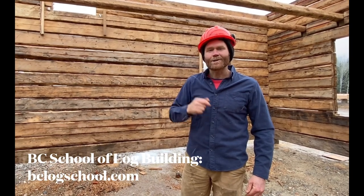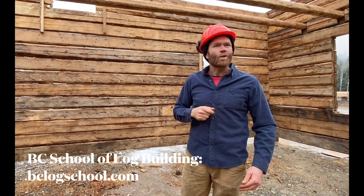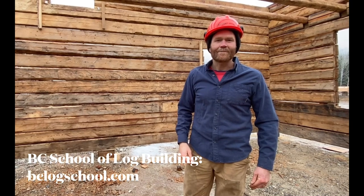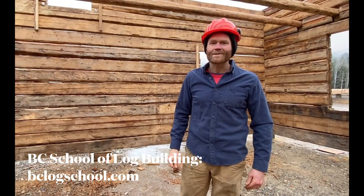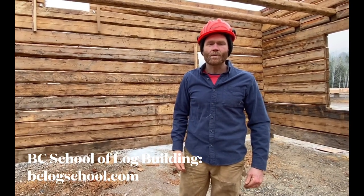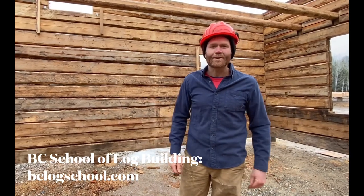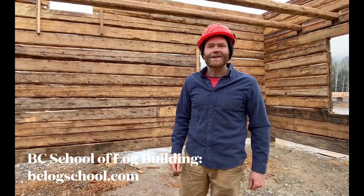If you want to learn more about log home history and modern log home techniques, subscribe to our YouTube channel, British Columbia School of Log Building. We're always teaching log building courses both on site here in beautiful British Columbia as well as online courses. Check us out. Thanks.